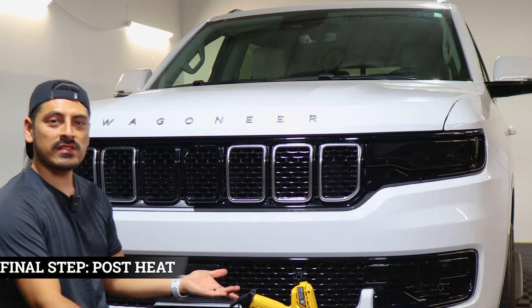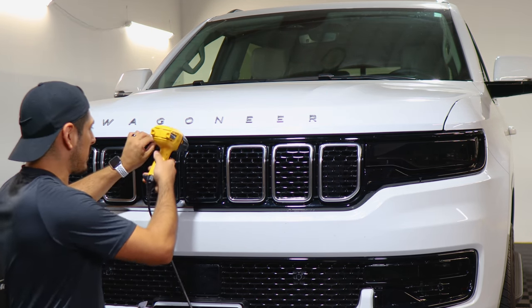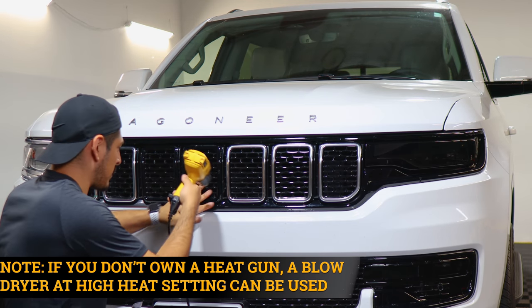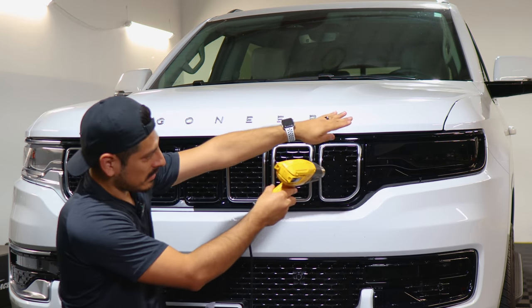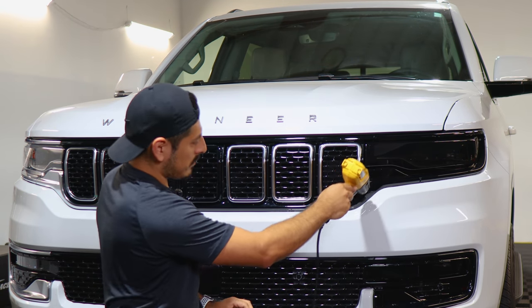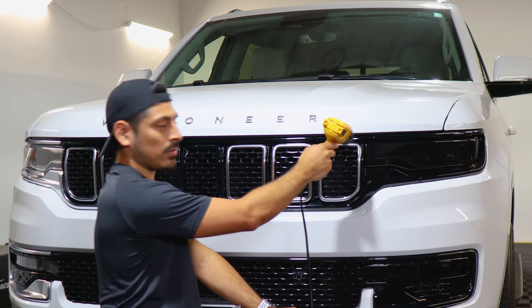Once you finish the whole installation, the last thing to do is grab your heat gun and pulse heat the entire panel. Make sure you go over each section — the middle, the top edges, and the sides. Take your time, apply heat all over the panel, and once you're done post-heating you'll be done with the installation.